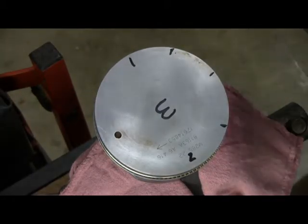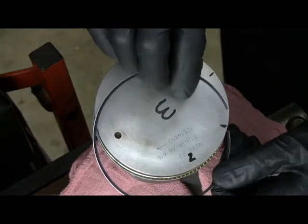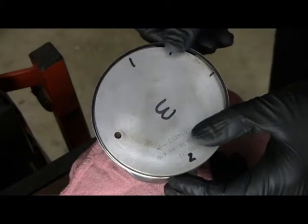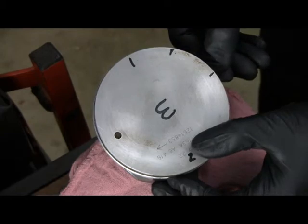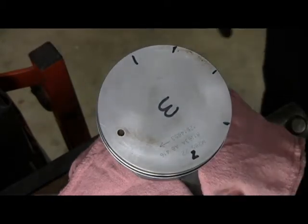That one's on. I'm just going to get them close — you'll have to index them once you go to put them in the engine. Make sure that it's nice and free.